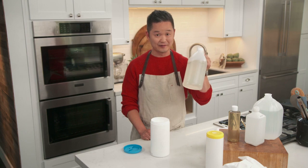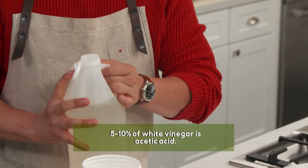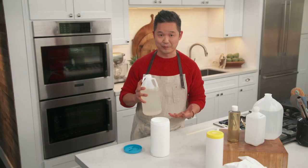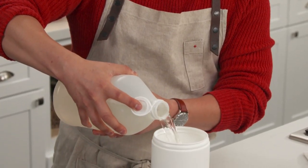Our next ingredient is white vinegar. I love white vinegar because it's natural, but it's a very mild acid that makes it antibacterial in its property. We do three parts of white vinegar. One, two, three.